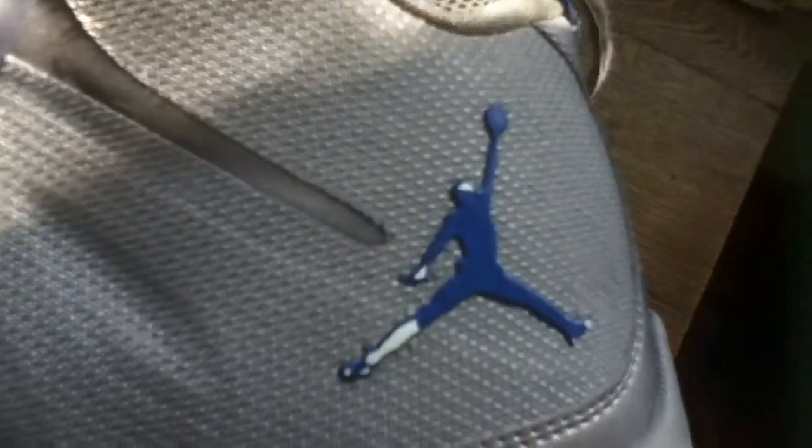You have a blue Jumpman right here which the paint is chipped off — I'm very mad about that. Another blue Jumpman here. A mesh tongue and a little bit more Fuse on the back with a pull tab.